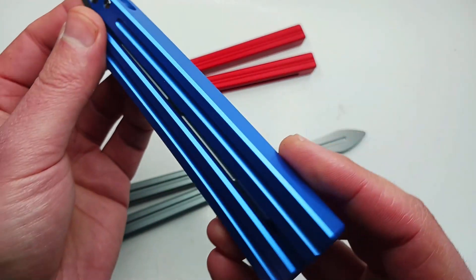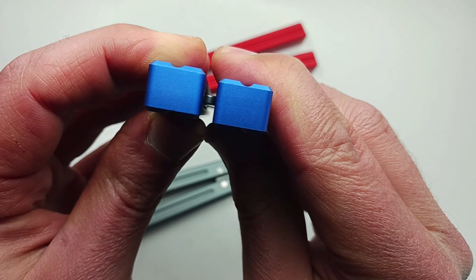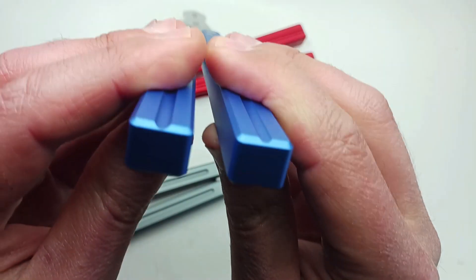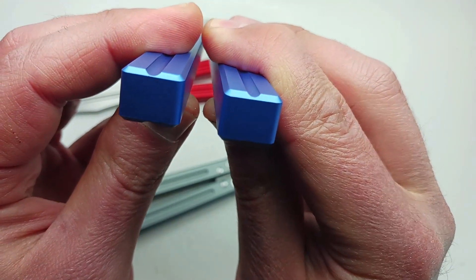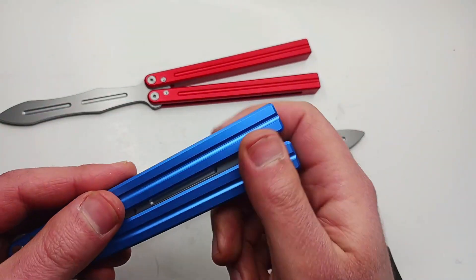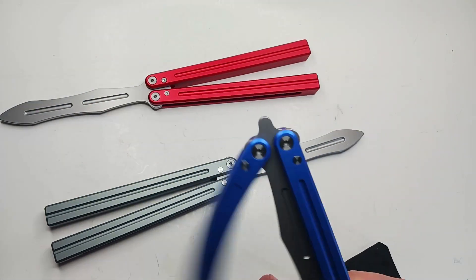Look at the handle play — there is no tap, there's no latch on this. It's just a trainer, but you got this dagger style blade going on here.